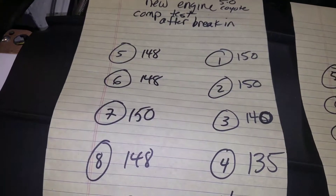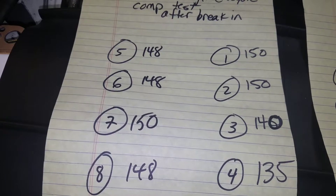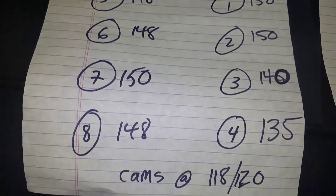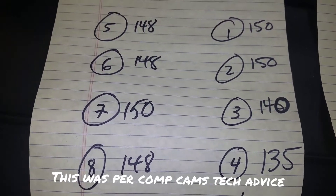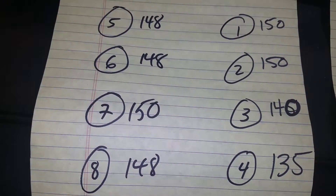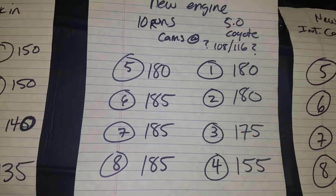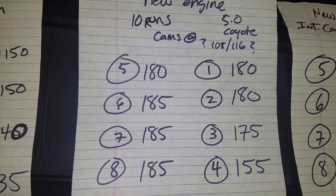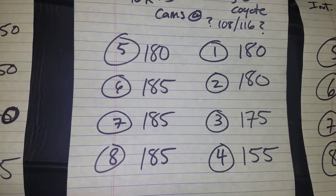Here's the compression test on the new engine right after break-in with the cams at 118 intake and 120 exhaust, degreed in accurately. Number four cylinder is a tick low, which carried through on all three tests. After I advanced them, the car picked up five or six tenths of a second, so it definitely made a lot more cylinder pressure — though number four is still low.